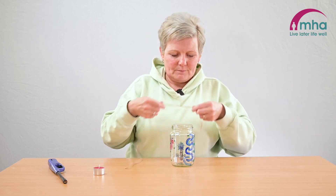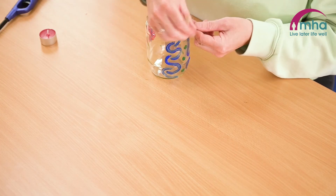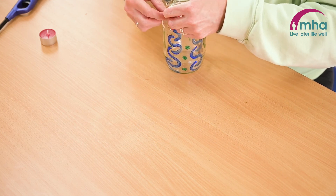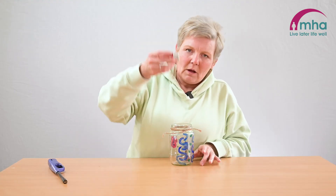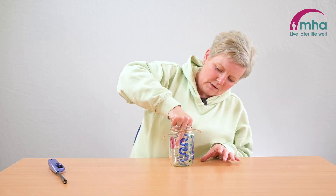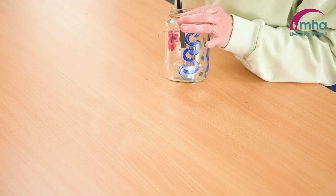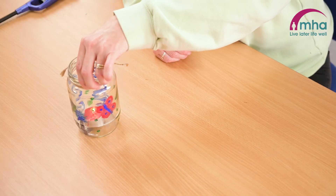So once you've finished decorating, get a bit of string and wrap it round your jar to give it a handle — it will attach over. Get a tea light, place it in the bottom, and there you go — tea light holder, all decorated, candles burning. Hope you've enjoyed this craft session, and hope to see you soon. Bye for now.